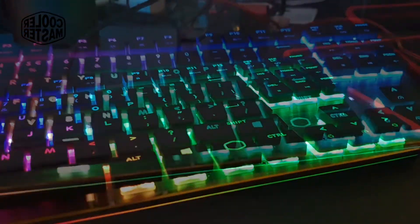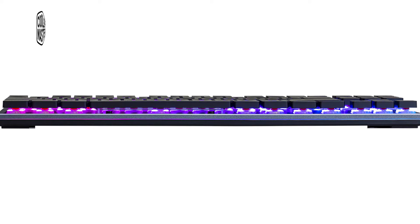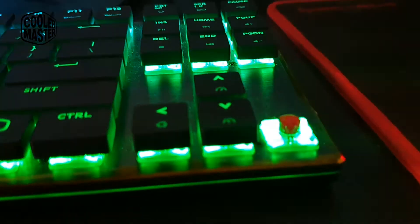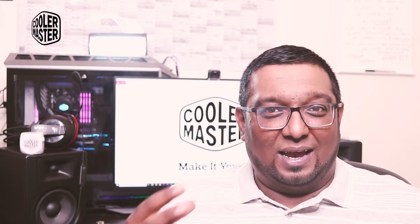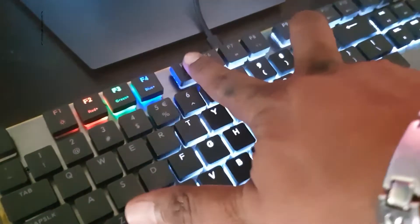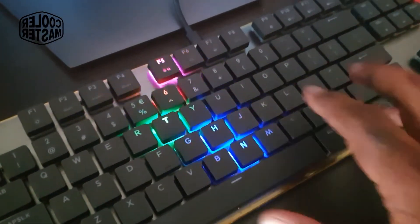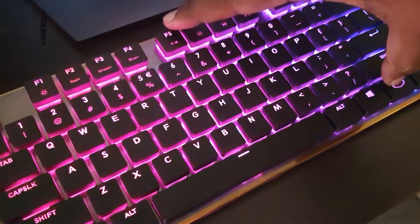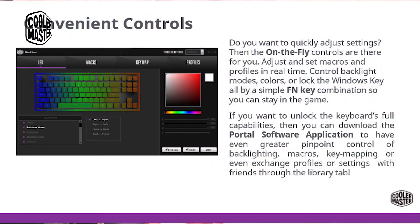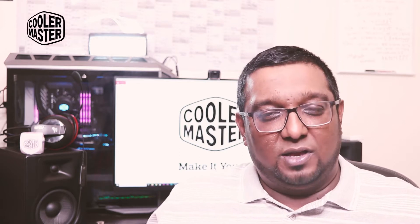The keyboard has an amazing RGB setup. Being their premium line, they've put their best RGB in it, and it really looks good — partly because the low-profile switches mean the LEDs have less distance to travel before light is emitted. It features per-key RGB control, which you can configure on the fly using the keyboard itself. You can also set up macros on the fly or use the provided software to set individual keys to different colors, with up to four profiles for quick switching.